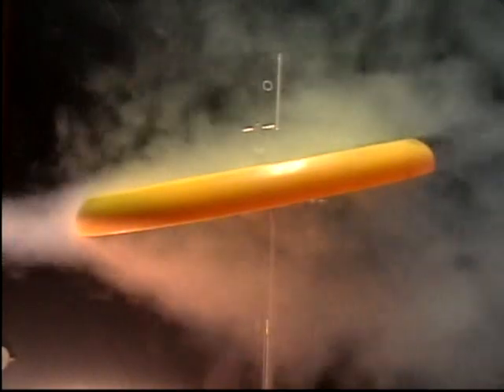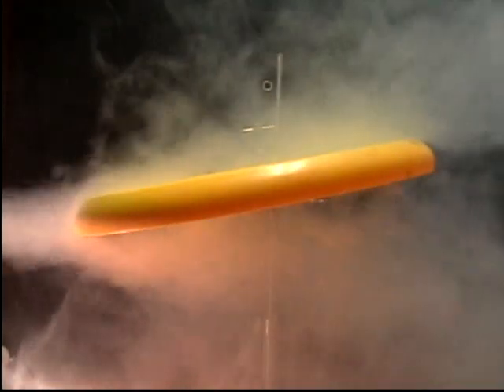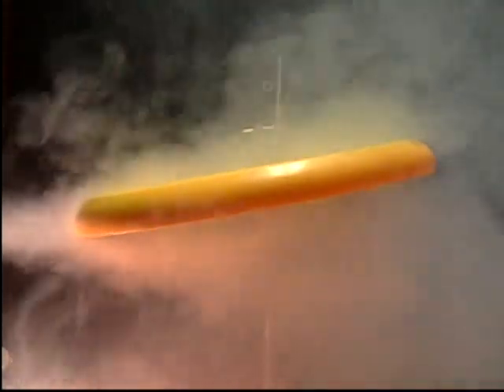The angle at which the frisbee is thrown relative to the ground determines how far it will be able to fly. As seen here, it is angled downward. The air on the top is not moving faster, and the frisbee will be forced to the ground.